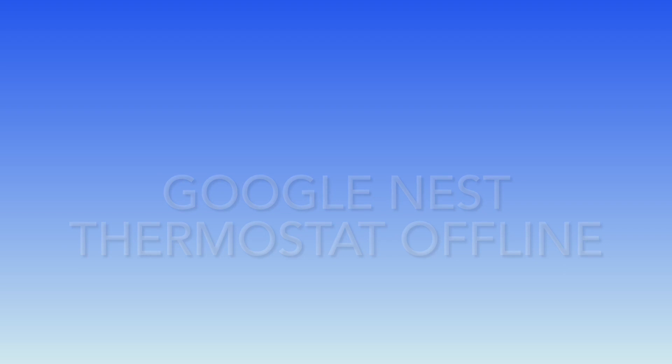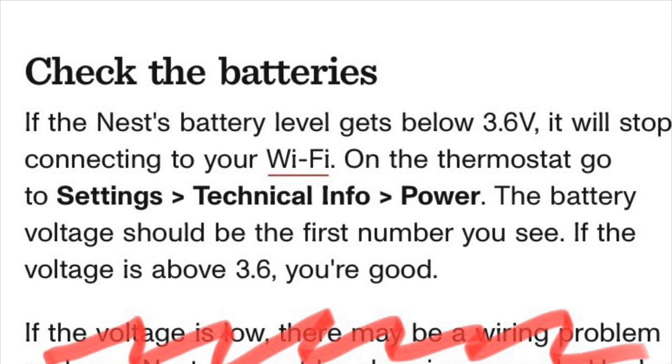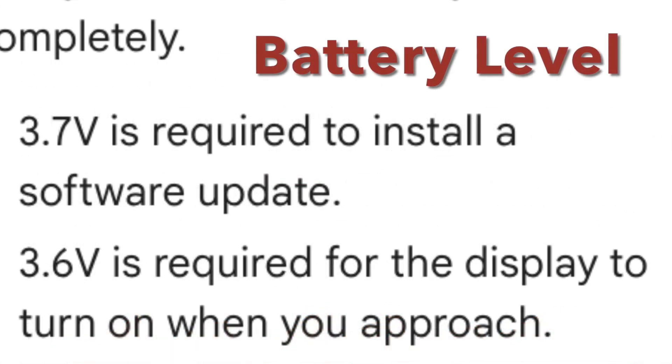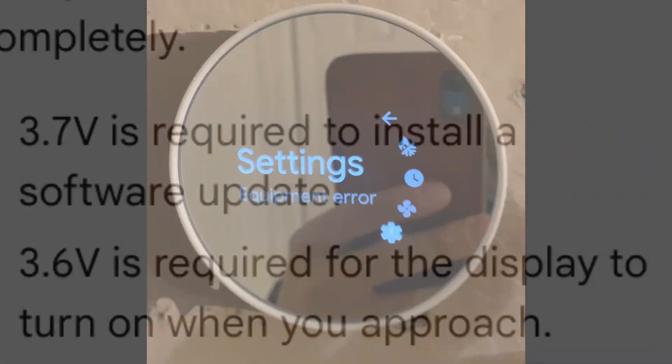The issue is the lack of a C wire or Nest power connector. When it is missing, it doesn't provide enough power to charge the battery. When the battery level goes below 3.6 volts, it disconnects the Wi-Fi and then never connects back — even when the battery level returns to 3.6. Software updates and display sensing also won't work.